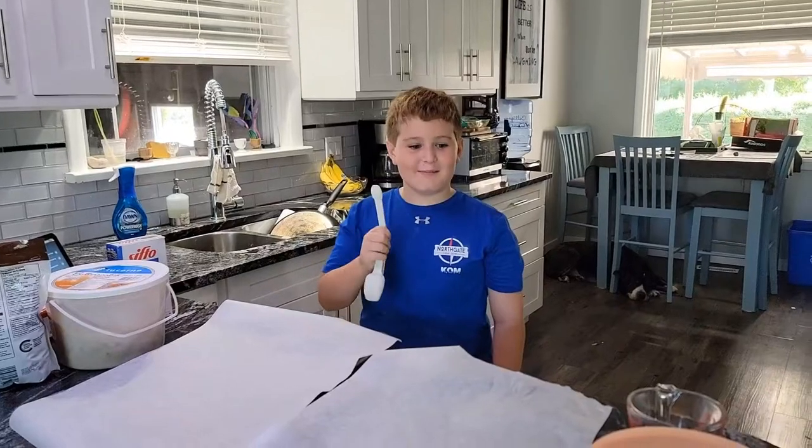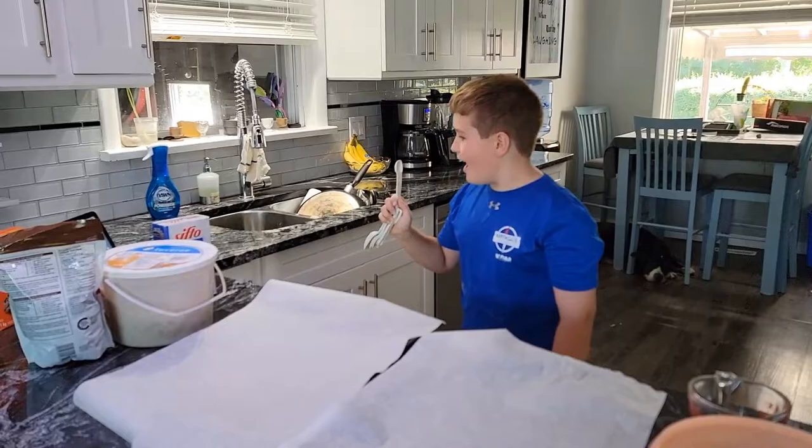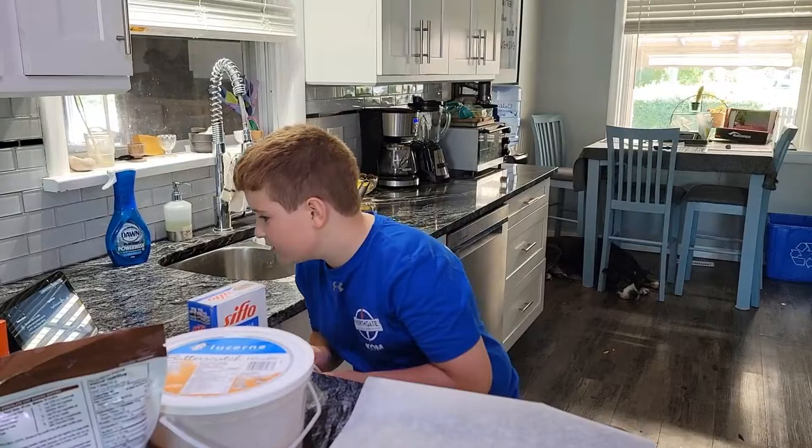Hi, my name is Reed and today we're going to be making chocolate chip cookies. First you need to put the oven rack in the middle position and preheat the oven to 375 Fahrenheit. You want two large baking sheets lined with parchment or wax paper.